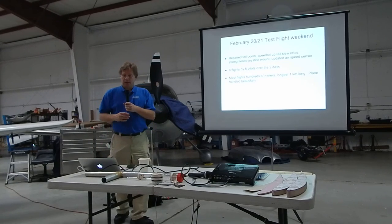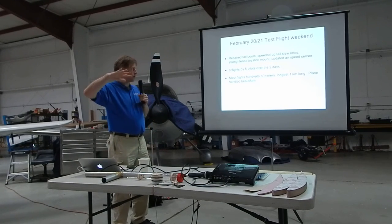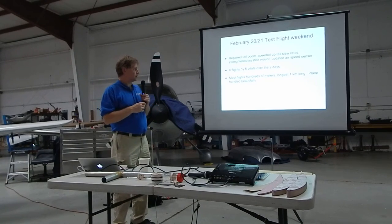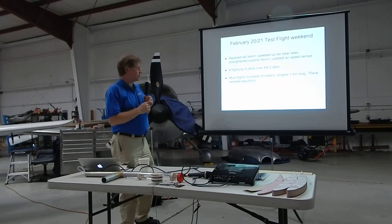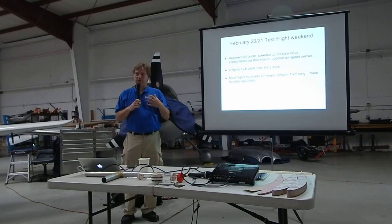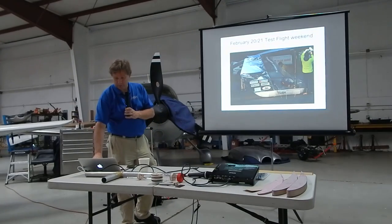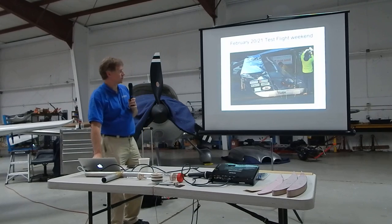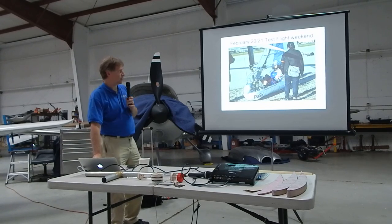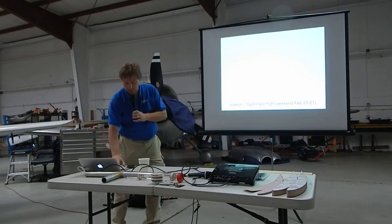So we went back in February with a bunch of other pilots besides me ready to go. We had the repaired tail boom, we'd sped up the tail controls to get rid of the PIO problem, the joystick that broke off at the end of the first flight was fixed, and we fixed our airspeed sensor. The result was that almost all the flights were hundreds of meters long. Everybody except me flew farther than my first flight, and the longest flight was a kilometer long. Now we have some sponsor labels on the plane. We also had the first female pilot fly — she had a really successful flight.